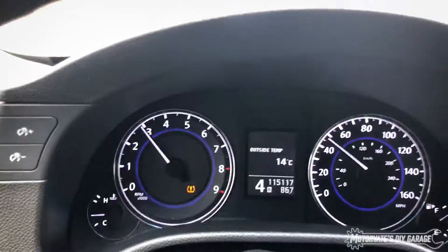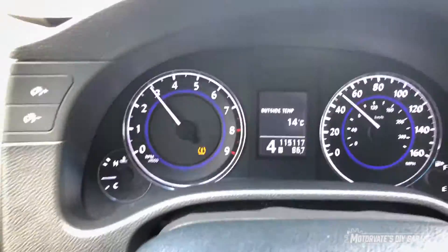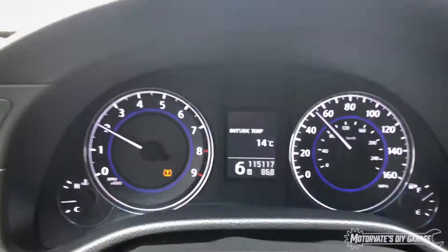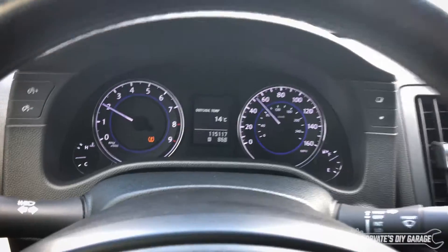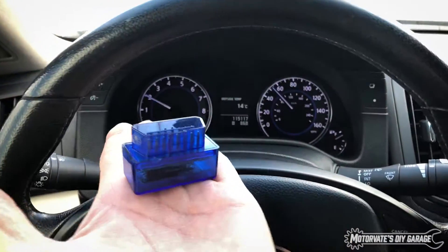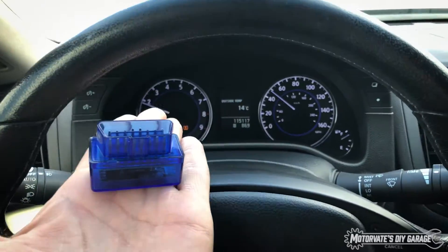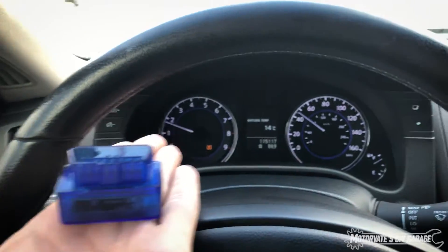We have our gear indicator. Let's try to grab five and then back to six, and then if I unplug it, it goes away. So this is something we're going to be testing this summer, and this will work on any manual G37 — it just shows you the current gear that you're in.